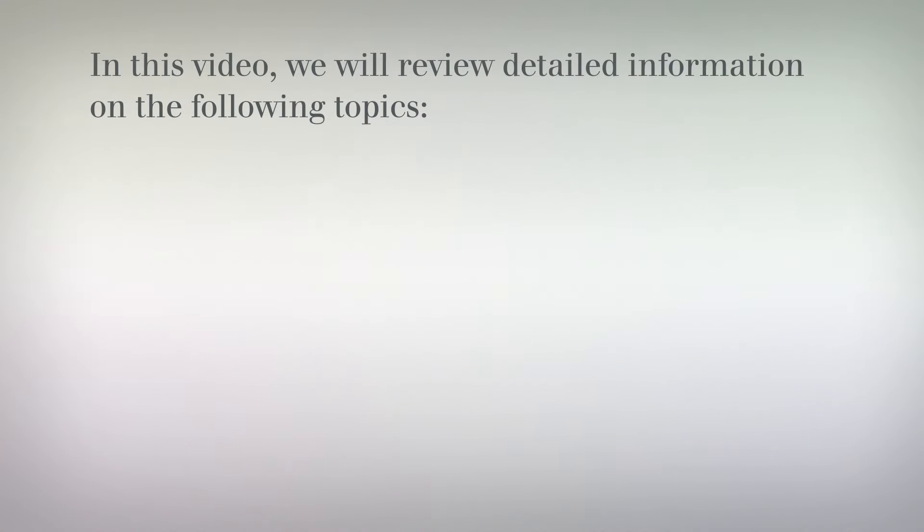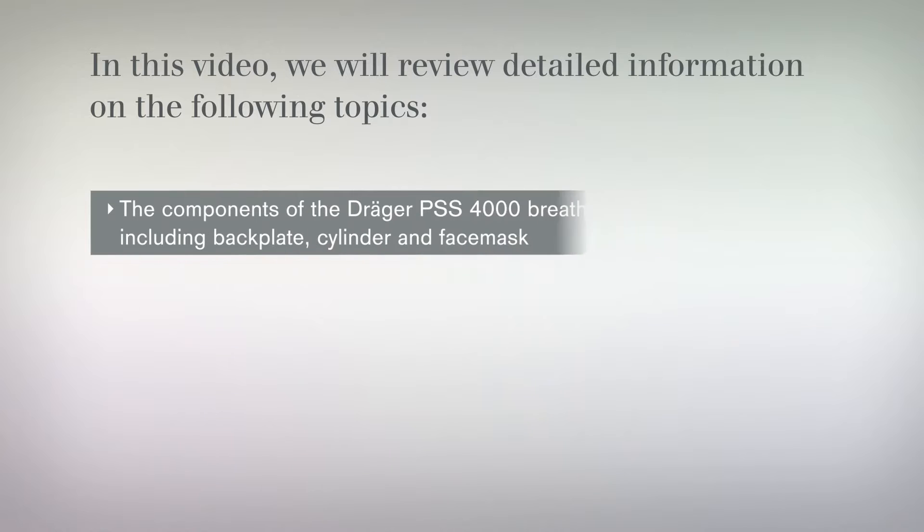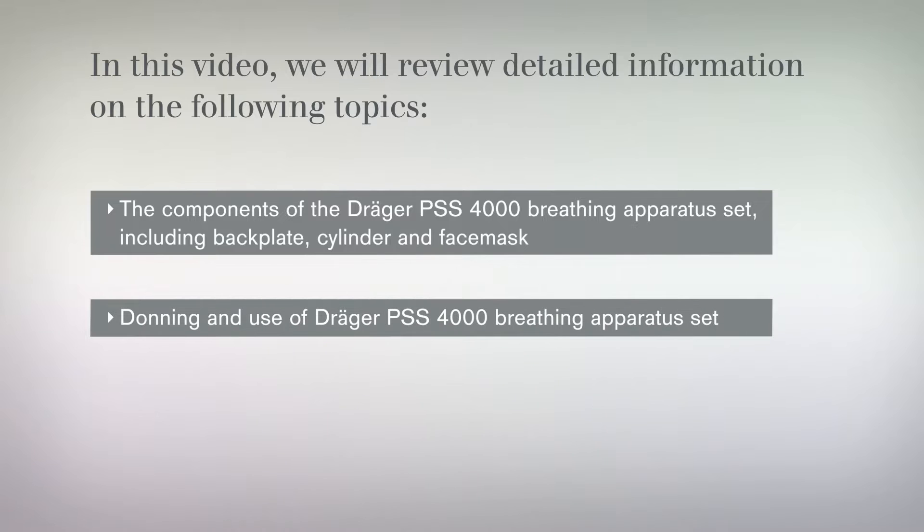In this video, we will review detailed information on the following topics: the components of the Dräger PSS 4000 Breathing Apparatus Set, including backplate, cylinder and face mask, and donning and use of the Dräger PSS 4000 Breathing Apparatus Set.